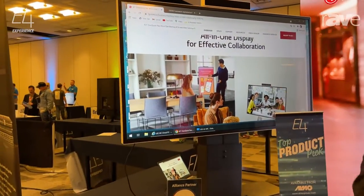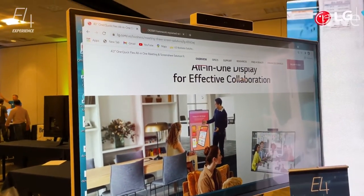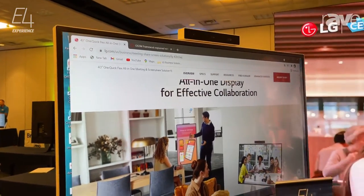So we've got three different sizes of this product, and for more information please visit us at LG.com.